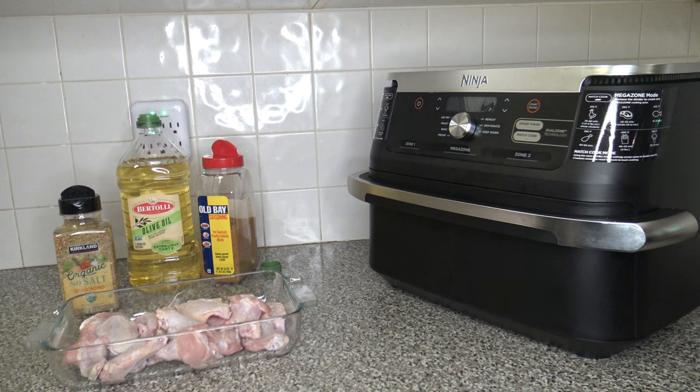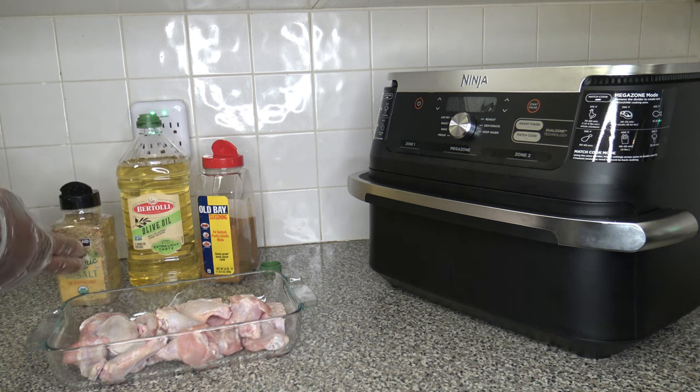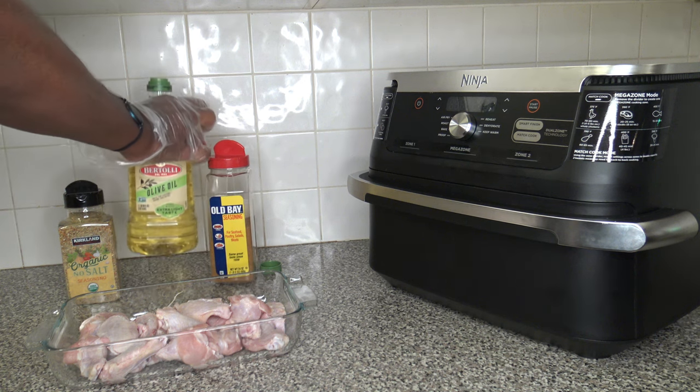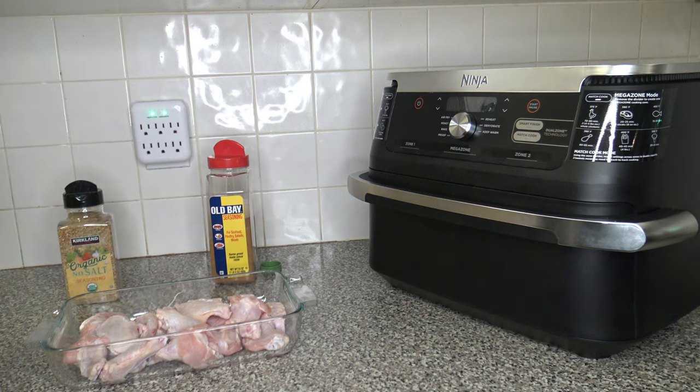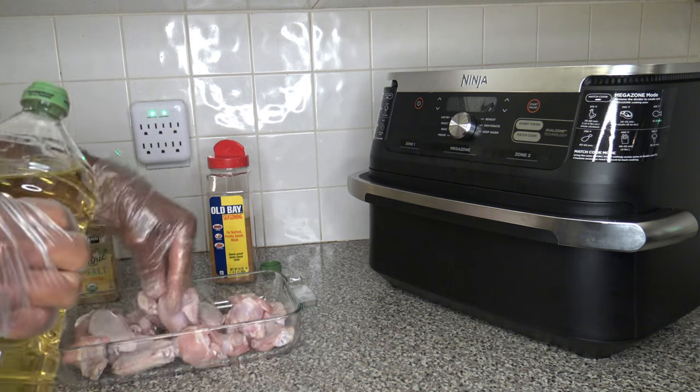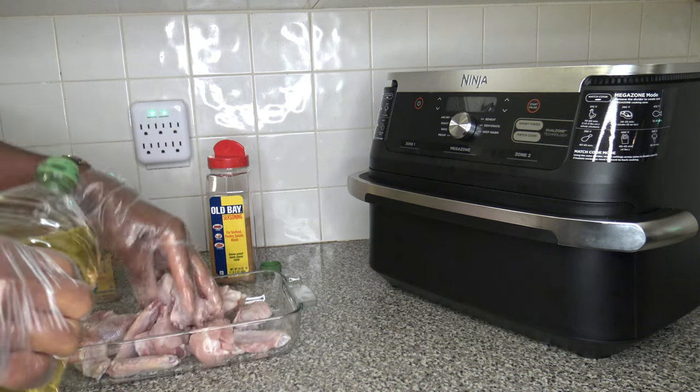I have tried the Kirkland no-salt seasoning before, but not against Old Bay on wings or on anything. It has a little bit of a kick, not as much as Old Bay. There's no salt in it, but it has paprika, carrots, and other dried veggies. It tastes good, and Old Bay is always the staple — I just want to try them against each other on some wings.